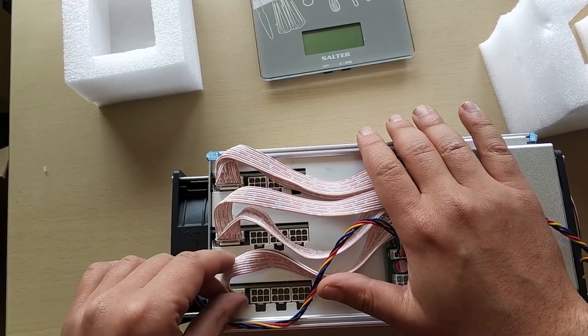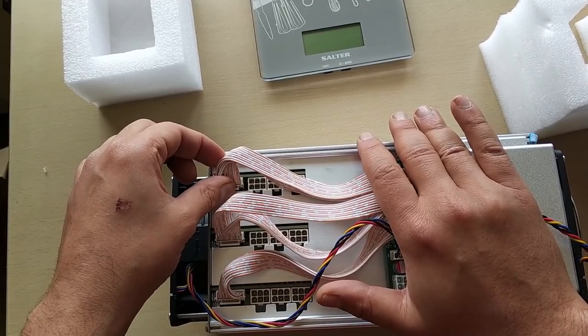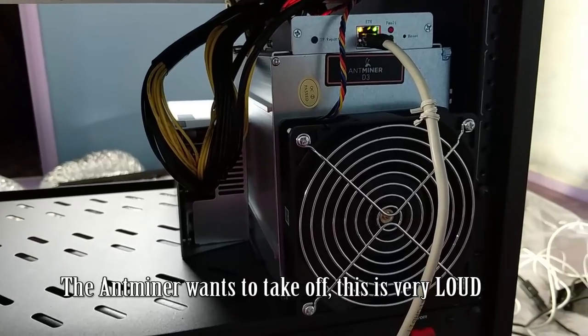The hash boards on the D3 do not wiggle as much as the L3 Plus did. There's no real way to check if these hash boards have jammed across — you could remove the fan and have a peek inside; that's probably the only way. The Ant Miner wants to take off.